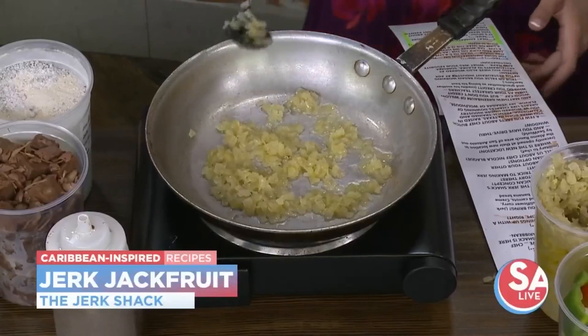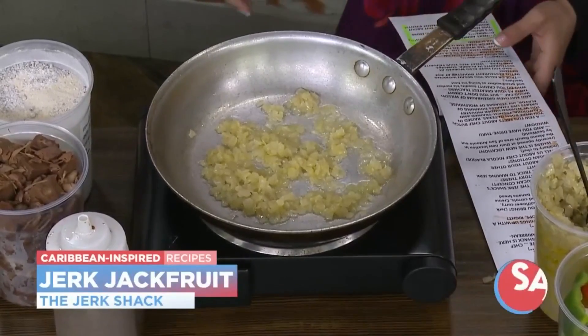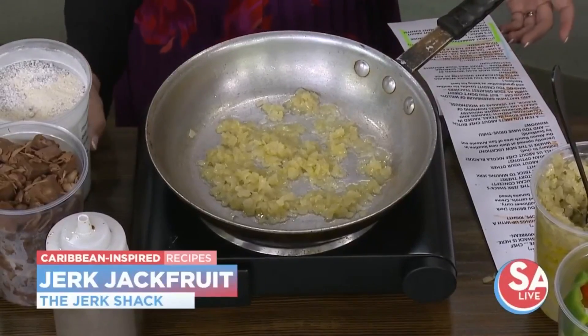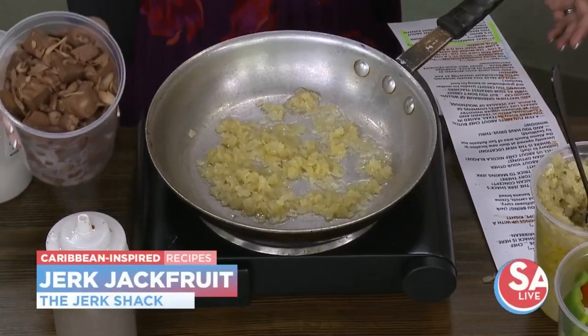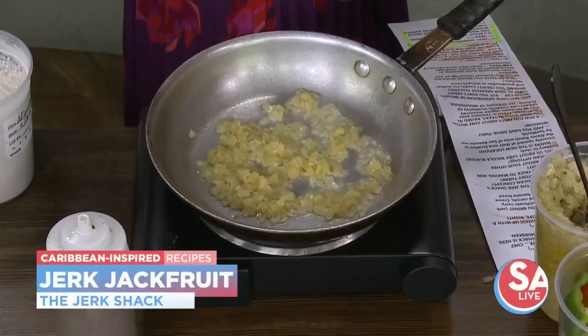Okay, is that a good amount? That's a good amount. You got your onions going on a little dance there — I like that. So then we'll just get that jackfruit in there, and you can see what it looks like here. Look at that — and that's just cut right out of the plant.